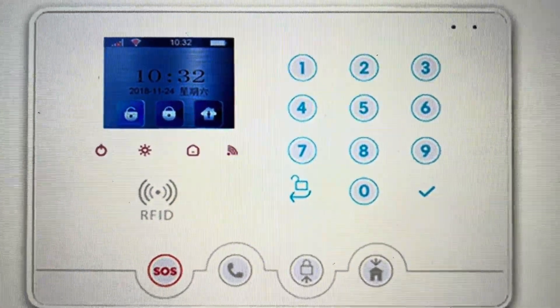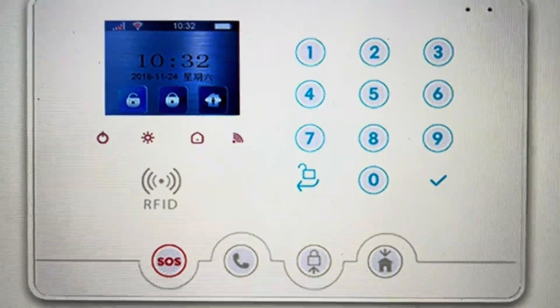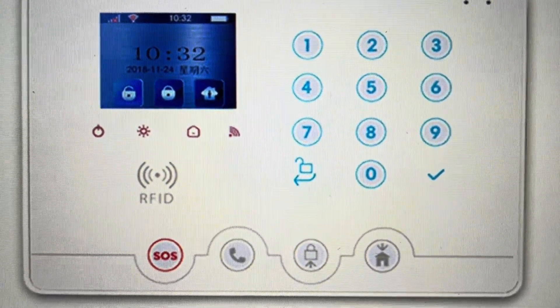Hey everybody, this is a quick video in case you have a WolfGuard brand GSM Wi-Fi 4G alarm system and you need to reset it to the factory default settings.